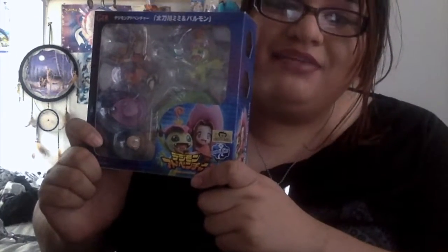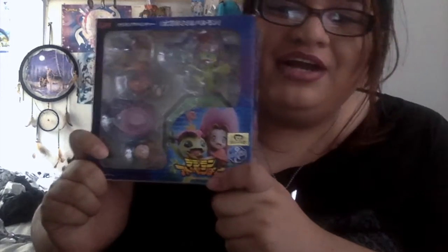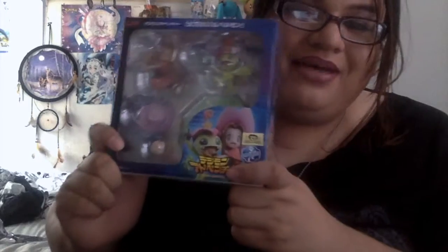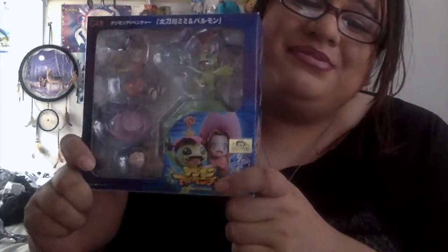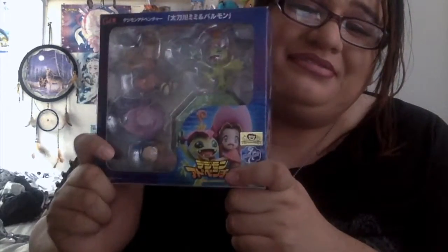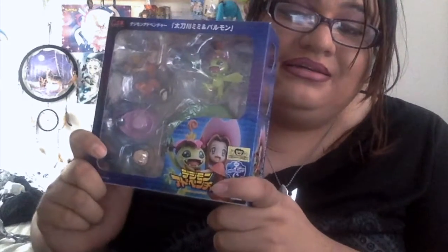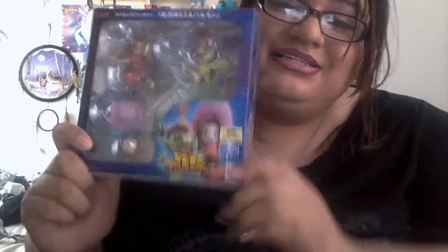Hey, this is Lilac Rose and today we are doing an unboxing of the figure of Mimi Tachikawa and Palmon. They're so adorable, but they weren't really useless — they weren't that useless on Digimon. They were kind of... okay, well, let's get started.